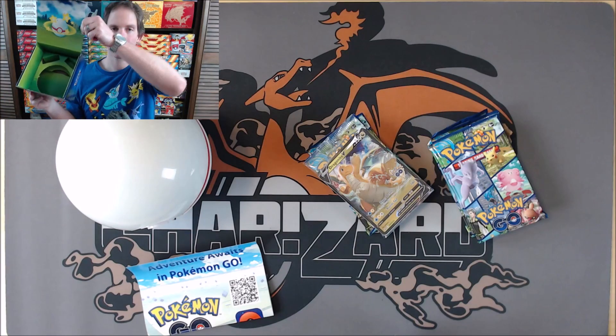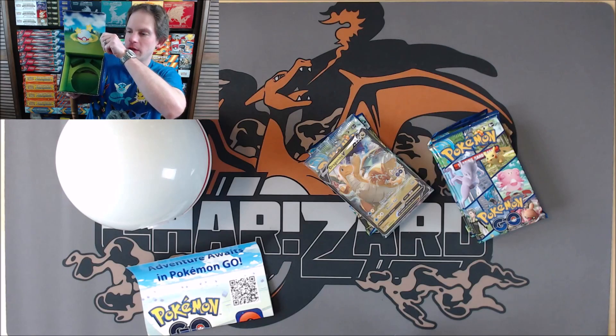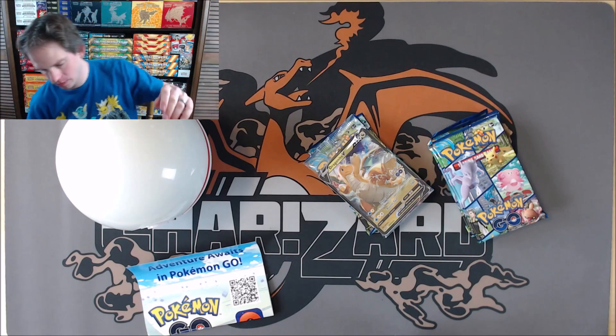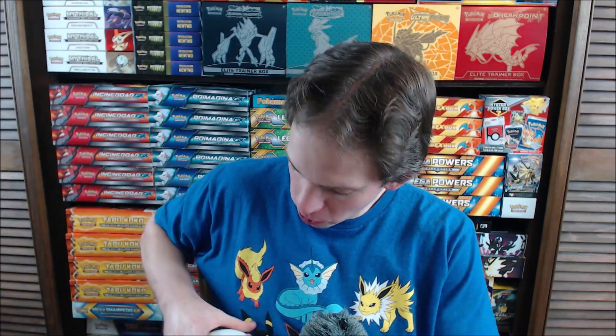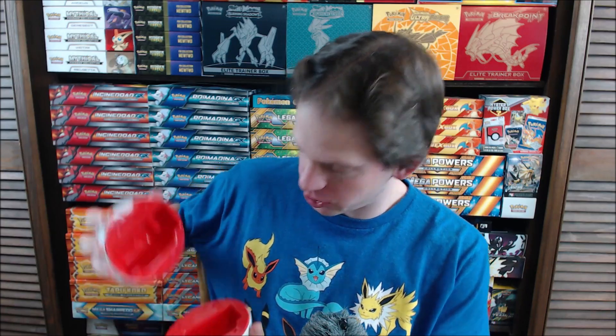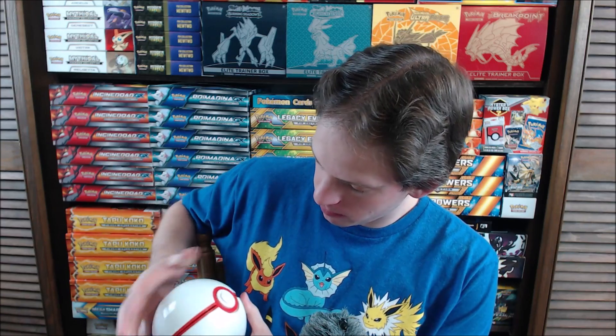Inside it does look like this — let me get a better view of it on camera. Here is the Premier Ball. Pikachu, I choose you! Actually, Totodile would have been my first starter that I ever chose. It's a pretty normal looking Premier Ball, made in China — right on the bottom.